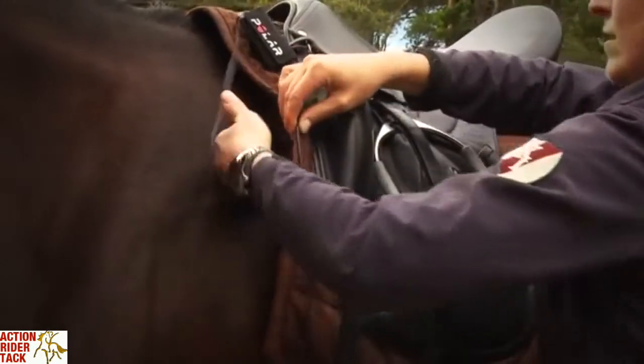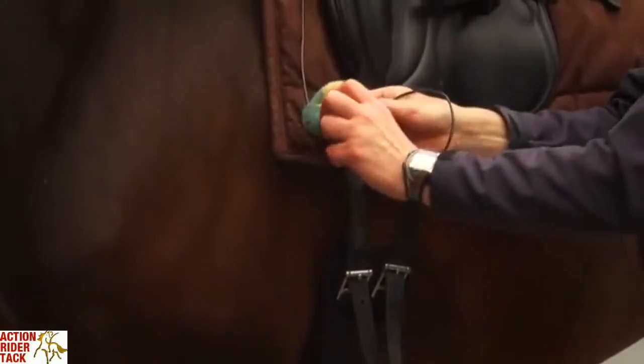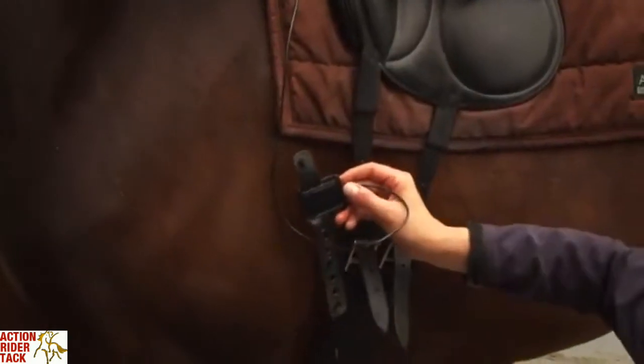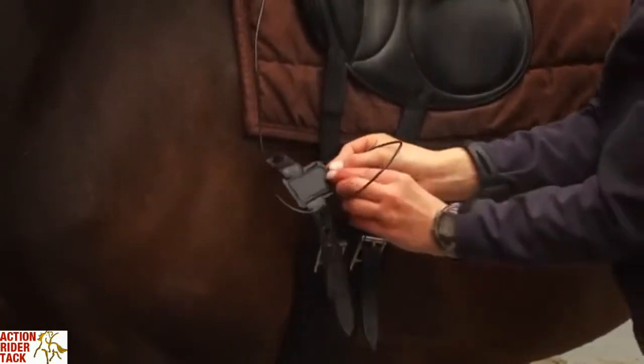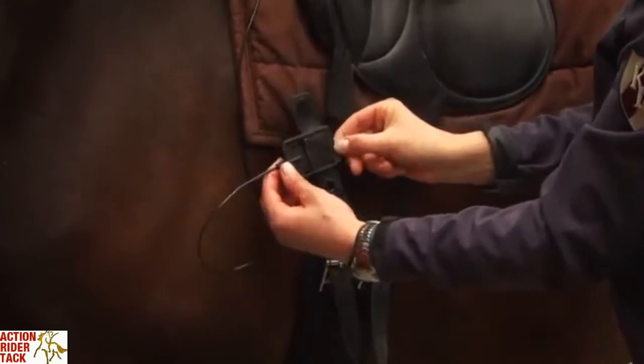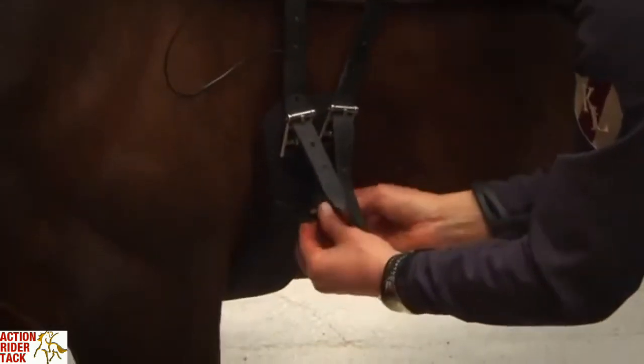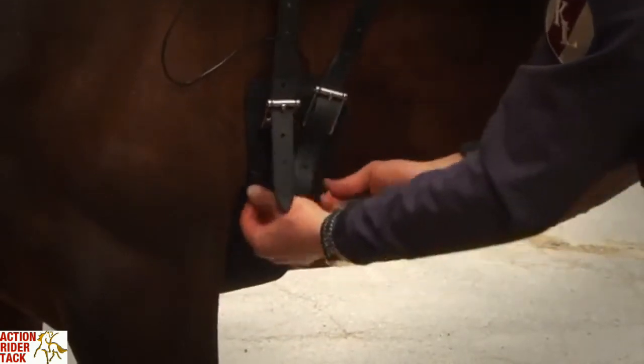Wet the negative plastic electrode — the long cable — and attach it to the saddle girth using the plastic strap. Check that you place the electrode the right side up, then tighten the saddle girth.